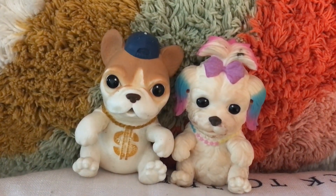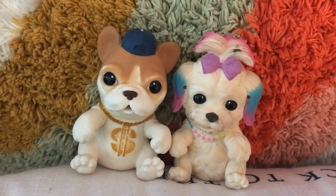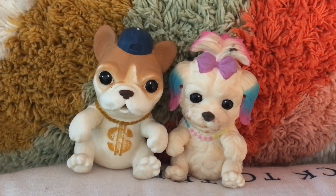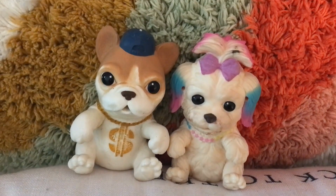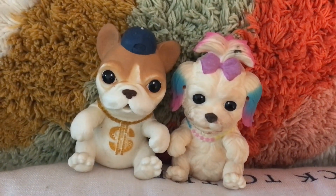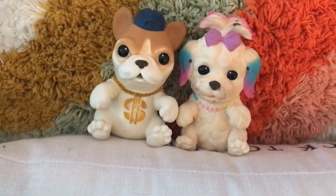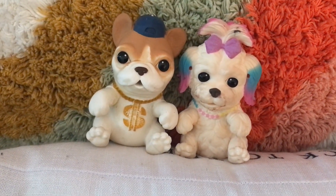This one comes with little sunglasses, and this one comes with — I think — a little microphone. They're so much fun. They have other different pets: I've seen bunnies and dogs. I'm not sure if there are cats or other animals, but they're super cute and pocket-sized, so kids can bring them everywhere.